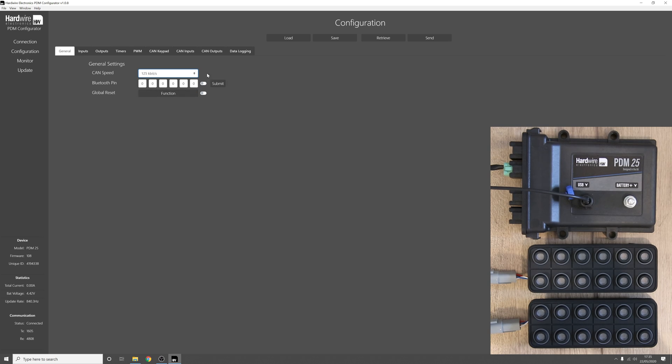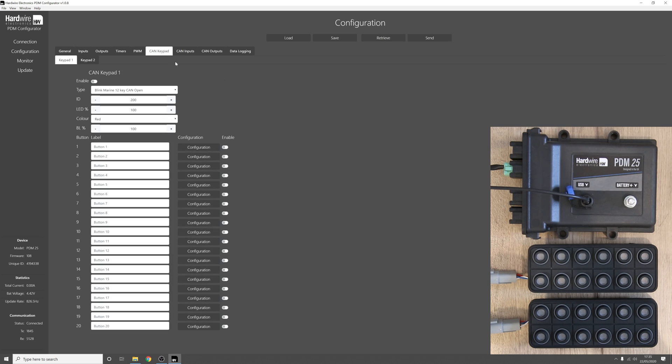Now we can go to the keypads tab and you can see we have keypad 1 and keypad 2. I'll show you how to connect to both keypads in a moment, but for now let's look at connecting to just one keypad. Press enable, select the type of keypad you're using — in our case a Blink Marine 12-key CAN open keypad. We also support the 4, 6, and 8 key versions and the Greyhill CAN open keypads. Select the ID of the keypad.